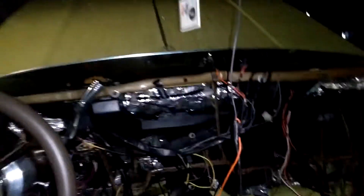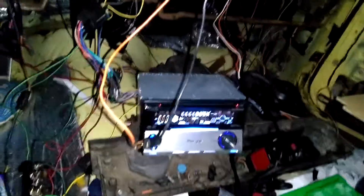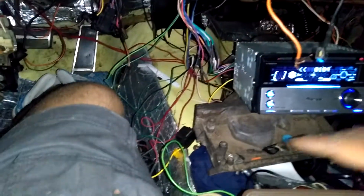Mr. Old School Writer coming back at y'all one more time from the Olds 98 Coupe. About to head to the house. I'm like, you know what, before I go in the house, let me make sure my Polk Audio DB speaker is working.